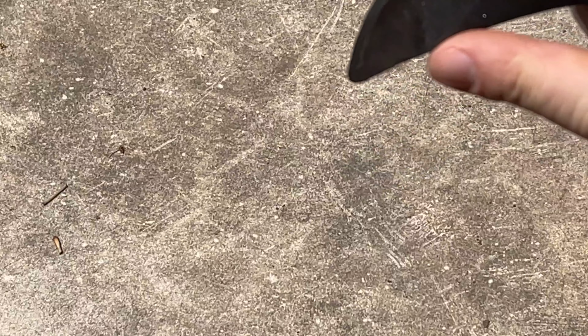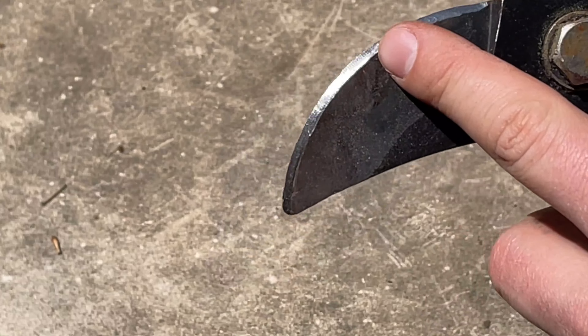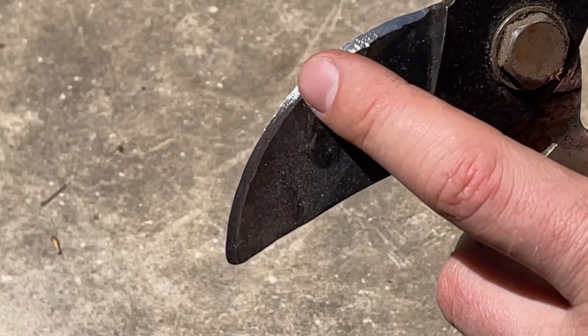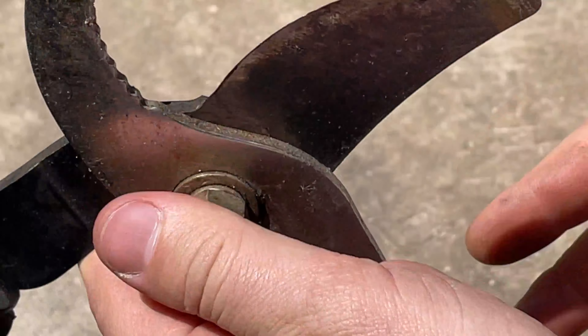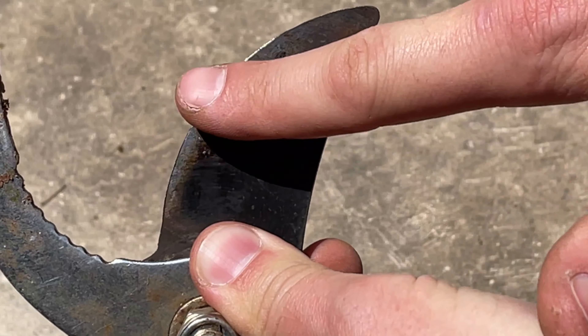You can see here it really doesn't take very long — we've got a nice clean edge, you can see it glisten there, and it's only on one side, so it's a great bevel. If we flip it over you can check out the back side — it's still flat, there's nothing on there.